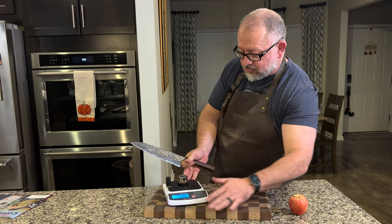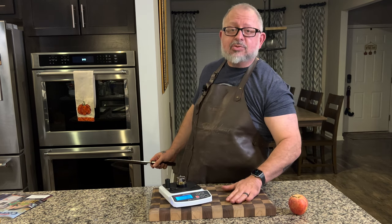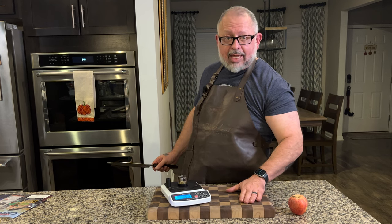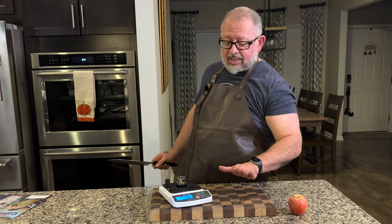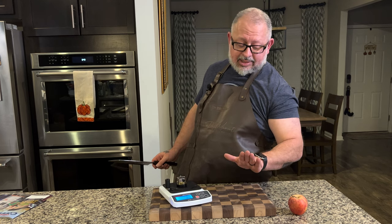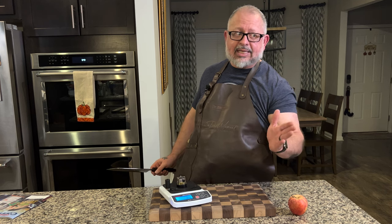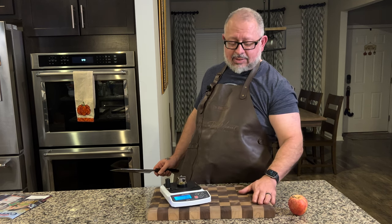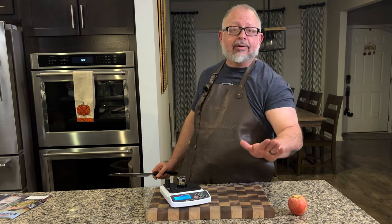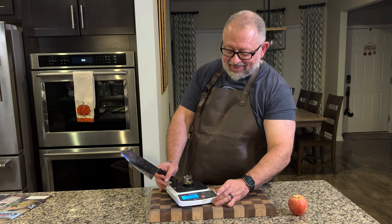I'm going to point out something before anybody says something — this cutting board has warped slightly, that's why it's spinning. I'm going to take it to my friend Jack who made it and we're going to soak it and get it straightened out. Somehow when I stored it, it just got bent slightly and that's why the middle is touching and the rest is not.